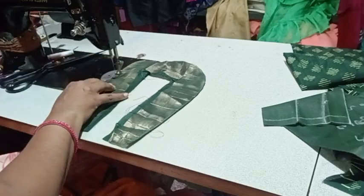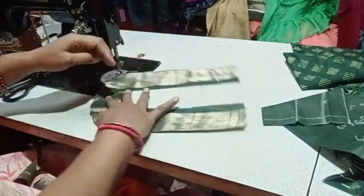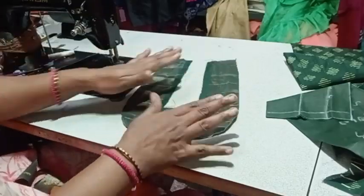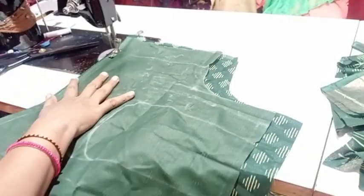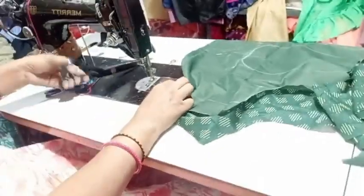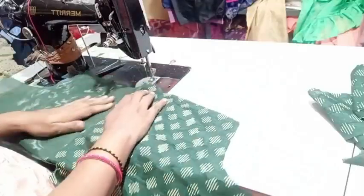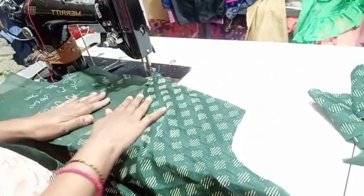I'll stitch in this way in the first place. I'll put the piping on it. I'm going to put the stitching on it. The plate is not enough. I'll put the lining on it.